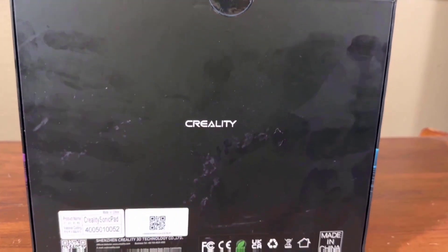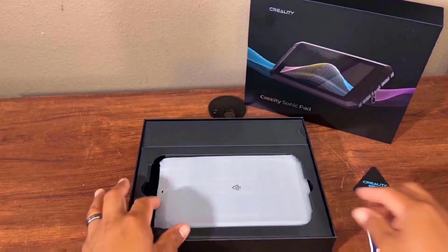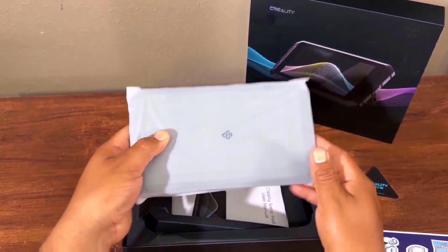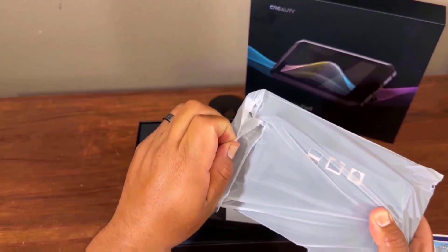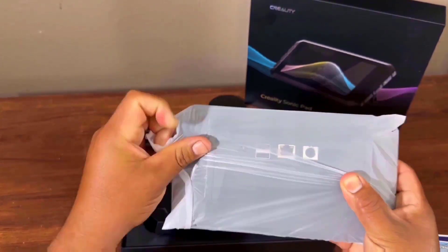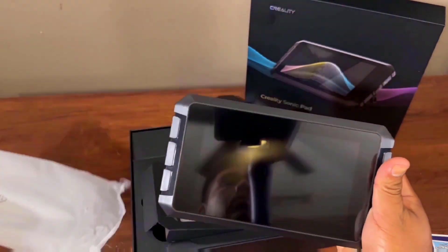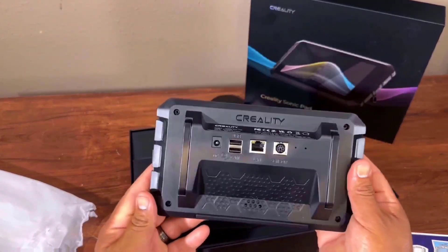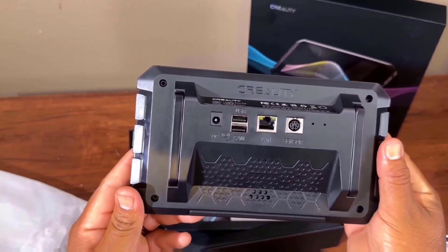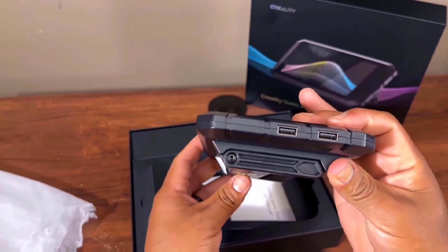Now I am unboxing the Creality machine. Inside the box we have the display — yes, this display is very attractive. There are also back ports like a LAN port, power adapter port, power button, and USB port.